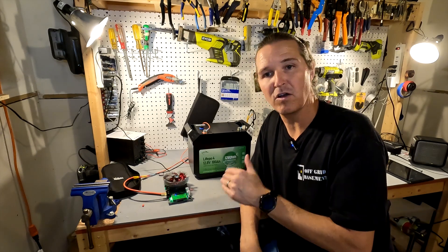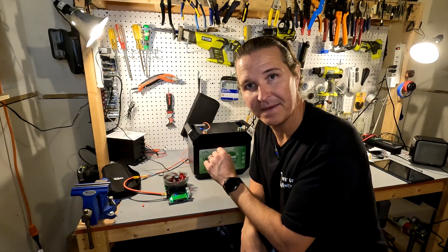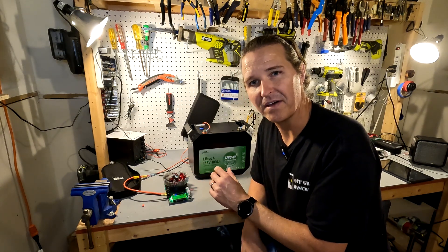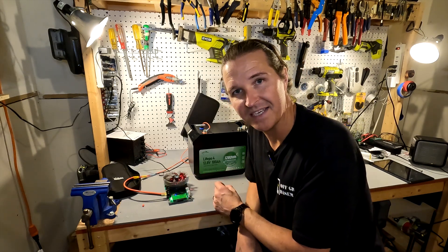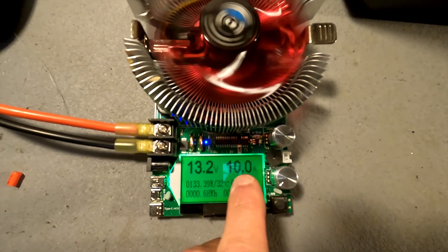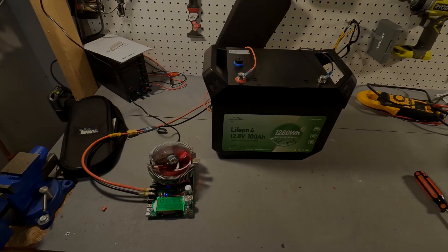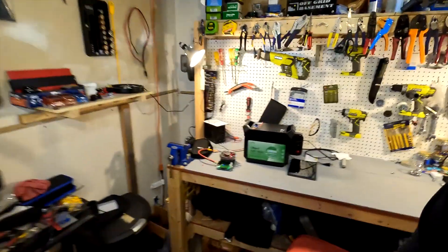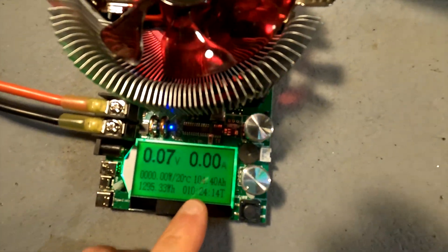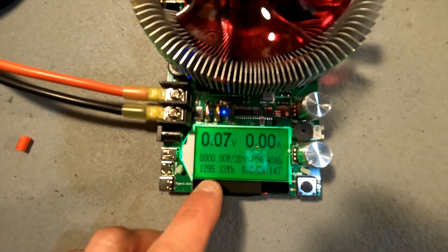The Innershare battery is now fully charged. The discharge test is set up at 13.4 volts. Running a 10-amp test at 0.1C, which takes about 10 hours — the voltage is 13.2 volts. The capacity test results are in: total amp hours came to 104.4 and total watt hours to 1295.33. The battery passed the capacity test.